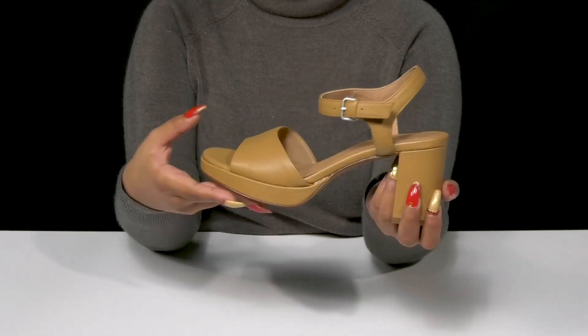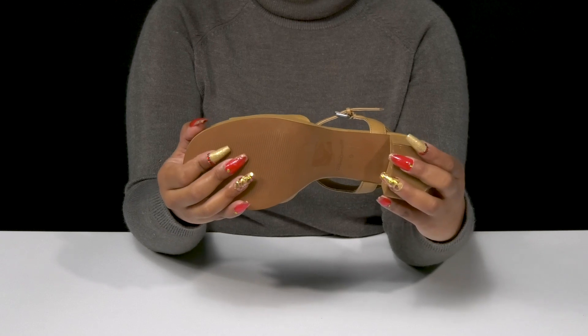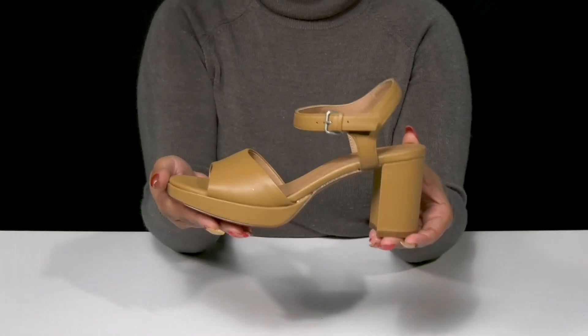a modern look and an over 2 inch boost of height. The outsole will give you some extra texture for some added grip and is synthetic, giving you a durable longer lasting wear.